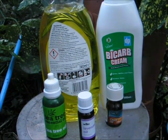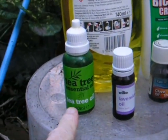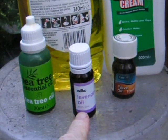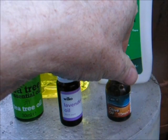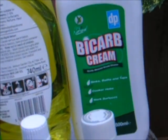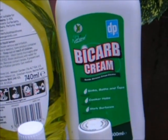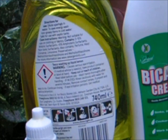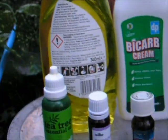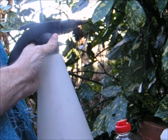Trial number two will be a cocktail. The makeup will be 10 drops of tea tree oil, 10 drops of lavender oil — these are essential oils grade — 10 drops of clove oil, two good squirts of bicarbonate cream cleanser (which is much more soluble than powder and won't clog the sprayer), and a good squirt of washing-up liquid that contains the active ingredient limonene. All of this made up to two liters in a pressure sprayer.